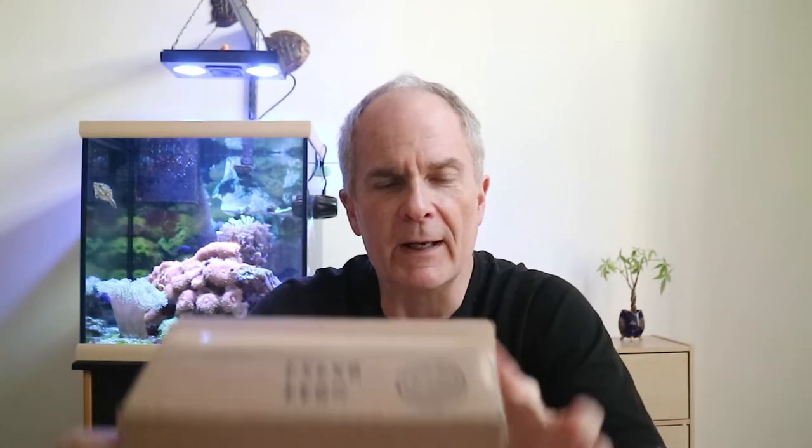I know I've been giving Twisbi a lot of love lately, but today we have this little guy. We're going to open it up, test it out, see how I like it, and see how the color compares to my others in my collection. He's got a little spot right here — he's going to go right in there. So let's go ahead and open this guy up.